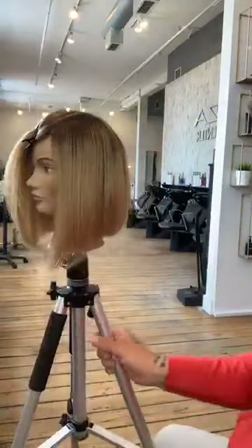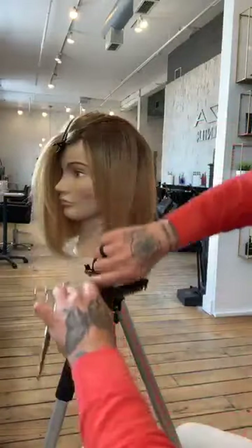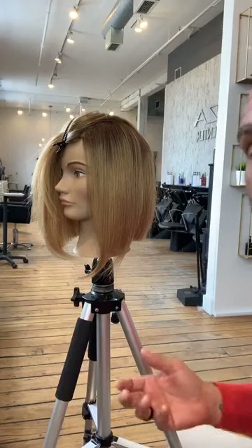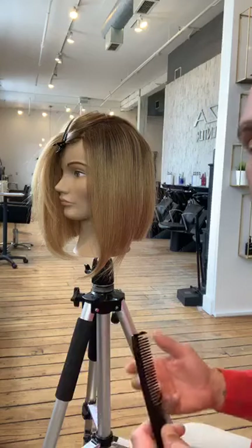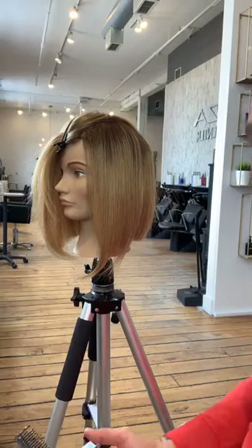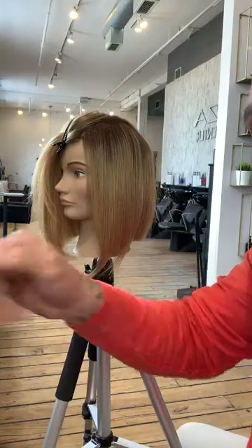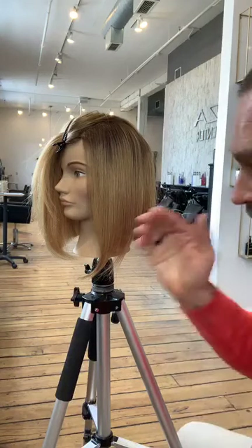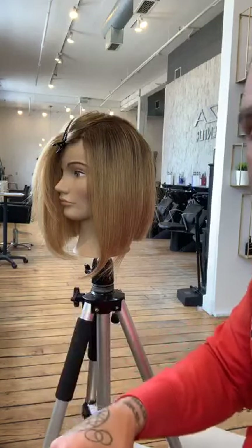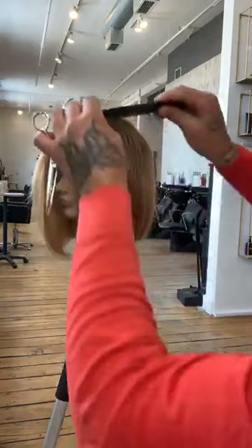One of the things you have to realize about being behind the chair — there are a lot of amazing haircutters in the world. You need to create a perception of yourself: that you are in more control than the stylist down the street. That's why people are going to continue to come to you. Everything you do behind the chair is about perception. Remember — we're not selling haircuts, we're selling confidence. Confidence in how they look and confidence in you.